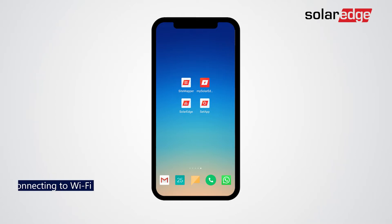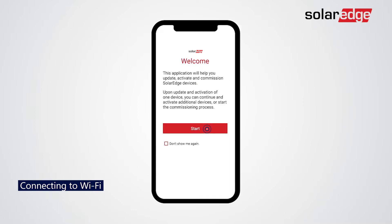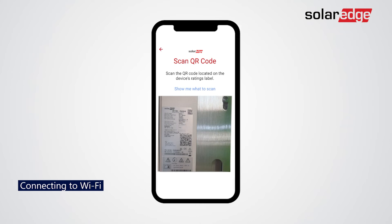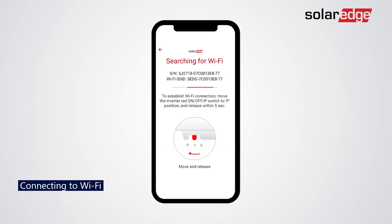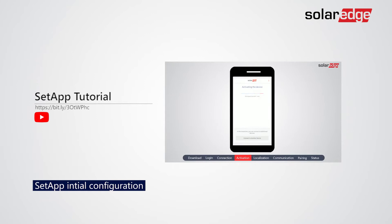Start by opening Setapp. Scan the inverter barcode and create a Wi-Fi connection. For initial configuration, please use our setup configuration tutorial on our YouTube channel.